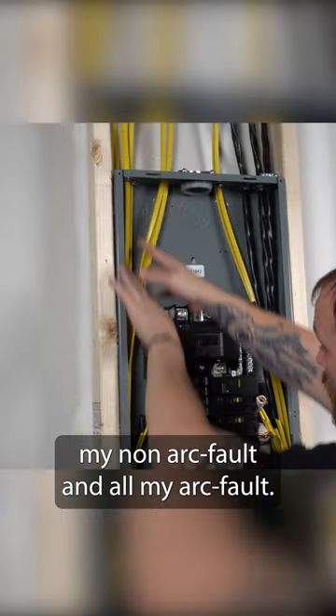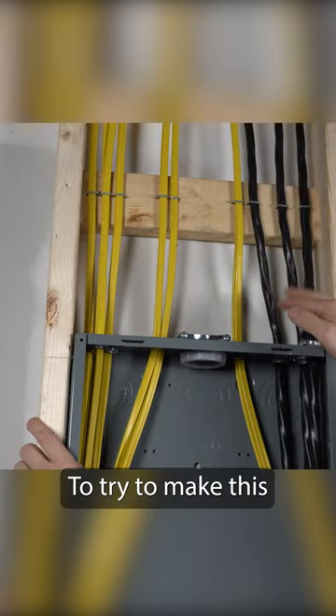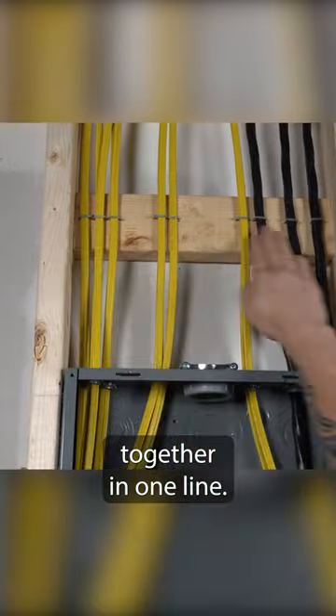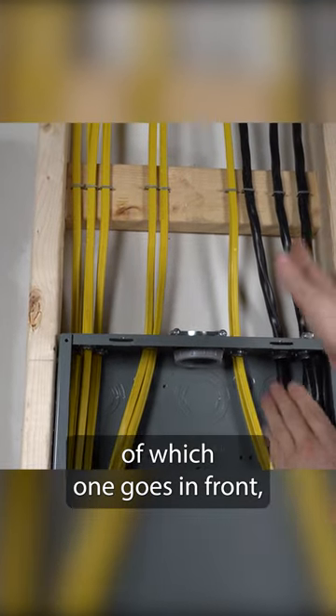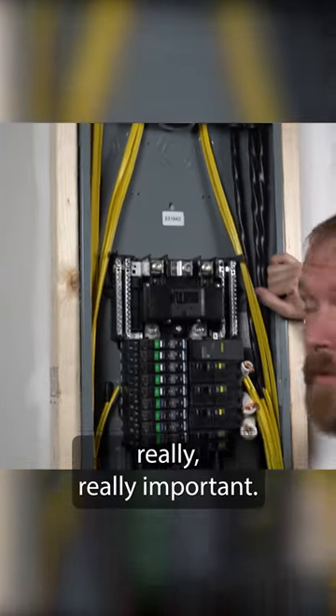So I've got all my 220s, my non-arc fault, and all my arc fault. I also try to stick to the very back row to make this as clean as possible. I always put all of my staples together in one line and try to keep everything really nice and straight when I come down. If I do have to stack, I'm just cognizant of which one goes in front and which one goes in back. Trying to be as clean as possible is really, really important.